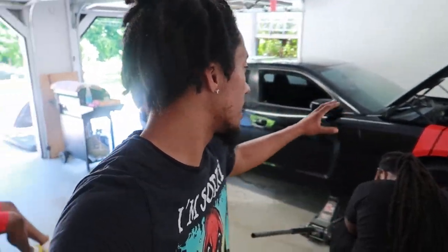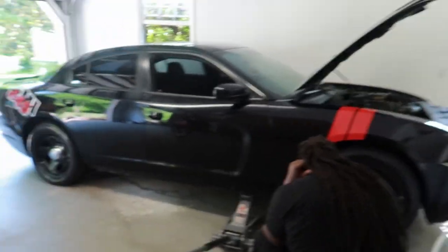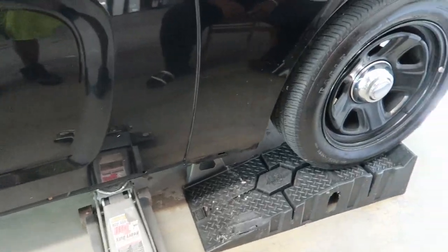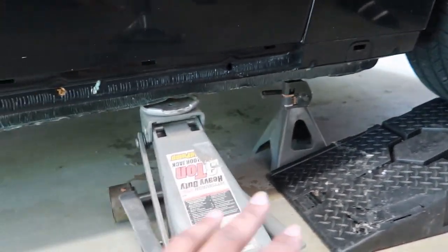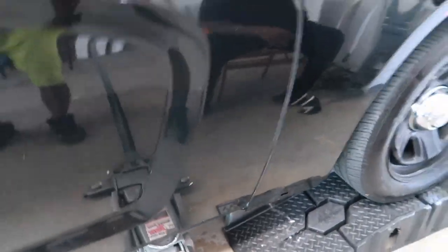What's good gang, it's your boy Two Time Moto TV and I'm back with another video. Today I got my homie's 2013 Dodge Charger RT 5.7 here and we're gonna show you how to change the oil on it. First off, you're gonna want to make sure that the car is secure — we are on ramps, and we also have two jack stands and a jack supporting because I'm about to get up underneath the vehicle. Safety first, so let's go ahead and get started.